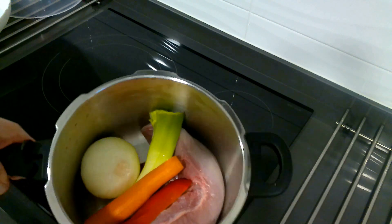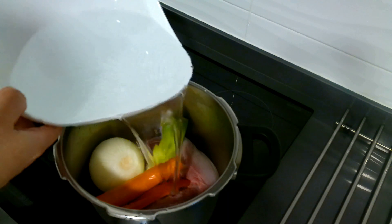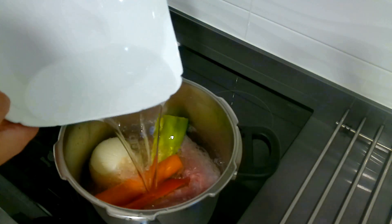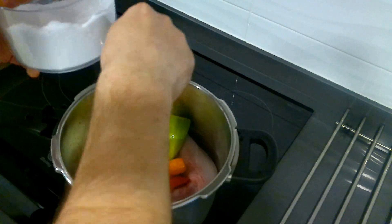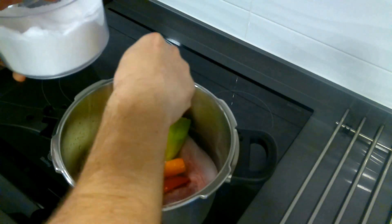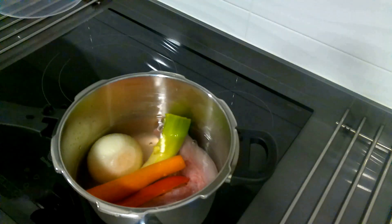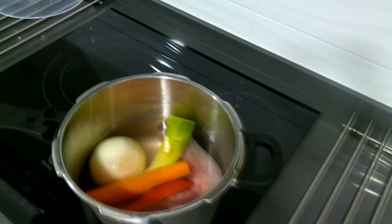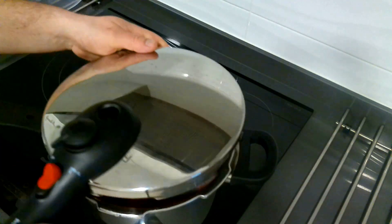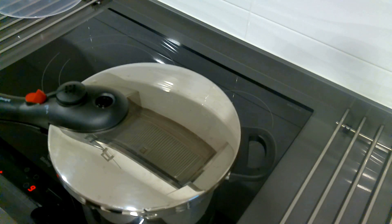We have the tongue with the vegetables. We are going to cover with water, add salt, and put it on the heat for about 50 minutes. If we wanted to do it in a normal pot, it would take about 2 hours. We are going to leave it 50 minutes to cook and then we will see if it is enough.